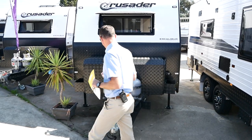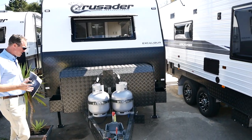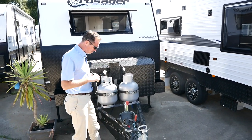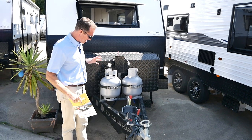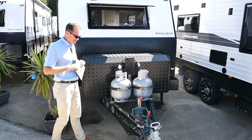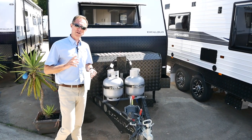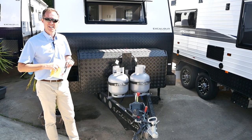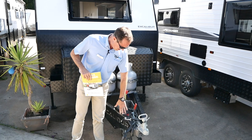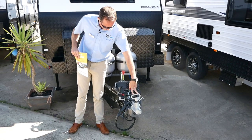We're going to walk through the front end for you. We've got the 450 MPa steel chassis, superb strength and lightweight in comparison to other manufacturers. It is a tough ride DRS independent suspension, and the ATM on this van is 3300. It's a 21 foot 6 van. We've got 12 pin reverse camera, grey Anderson plug, and a semi-recessed 50mm ball.